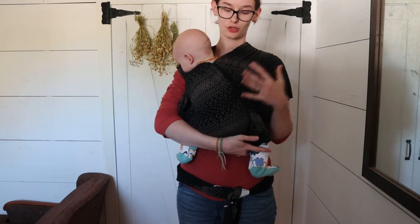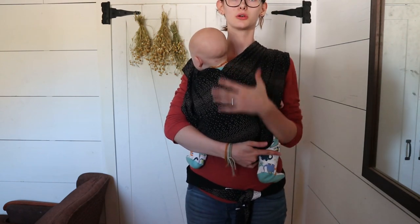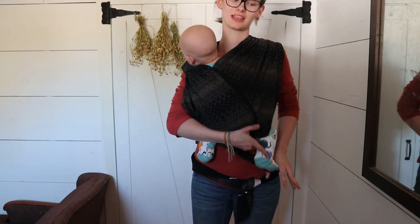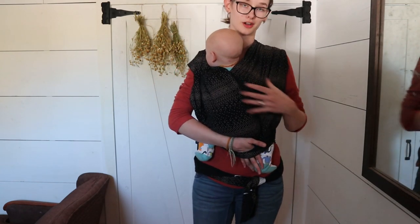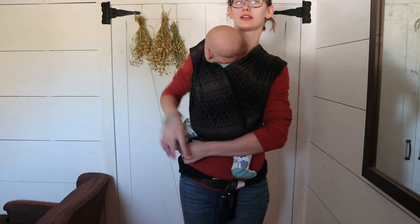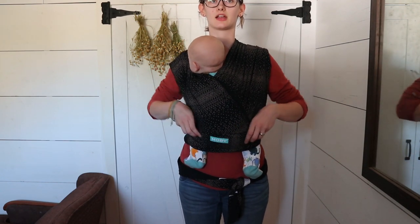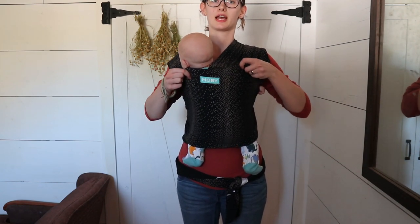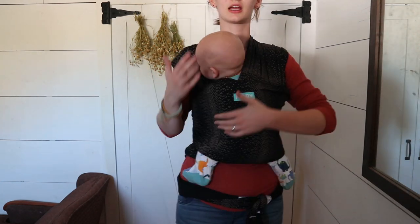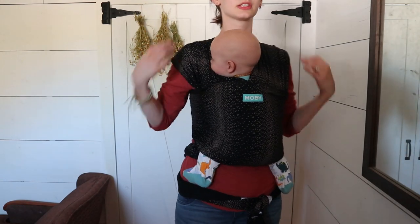You already have two nice layers of support. Lift him with the other hand, put his foot through the other panel, and stretch it over his butt and shoulder again. Now you're going to find the tummy panel — the first panel we put over our stomachs at the beginning — and bring it over one leg, then the other, find the top of it, and pull it up over his butt all the way over his back. Now he is very well supported and not going to fall out. This feels very secure.